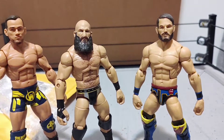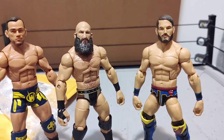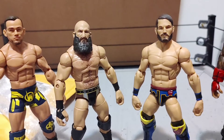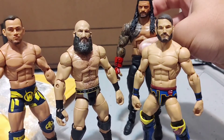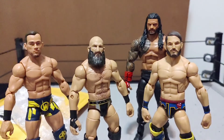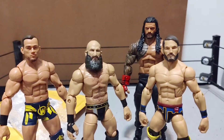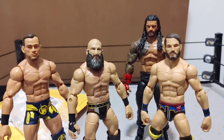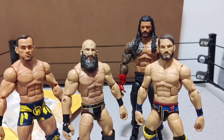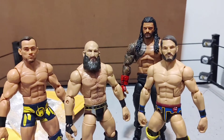We can also bring in the Undisputed WWE Universal Champion, the Head of the Table, Roman Reigns. All these figures look really good up next to each other. I'm very happy to have them in the collection.